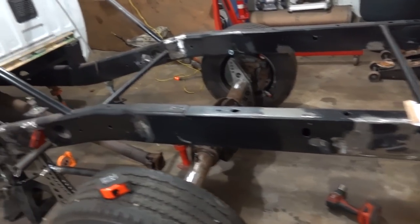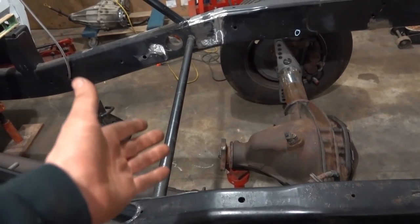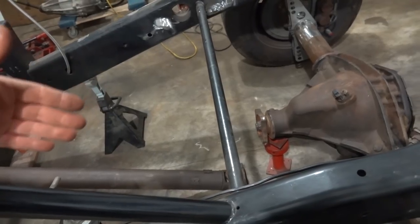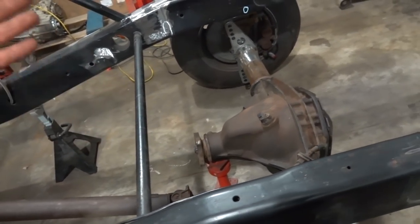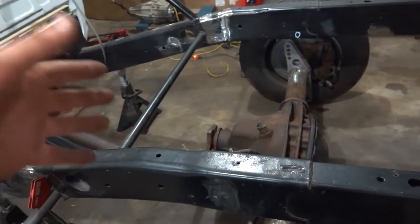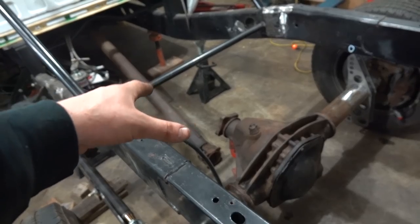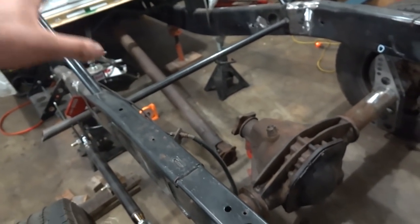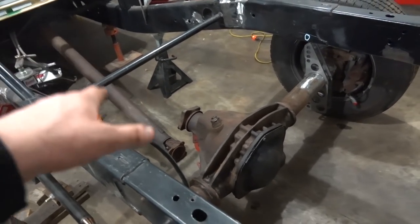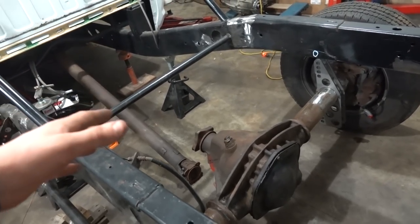I also put the driveshaft in to try and figure out a pinion angle. The pinion is sitting about five degrees, and when you put the angle finder on the driveshaft, it reads about seven degrees. So I believe that means we have a pinion angle of about two degrees low. With traction bars on a normal leaf spring setup, without traction bars it tends to push the pinion up. It'll do the same with this, but the four-link should be much more rigid. From what I've read, a two-degree pinion angle is pretty much where you want it with a four-link.